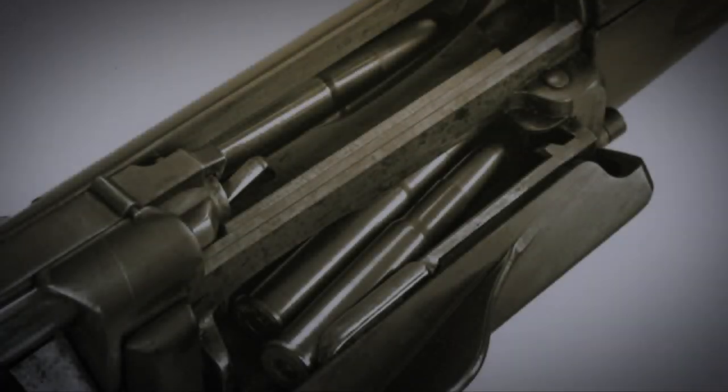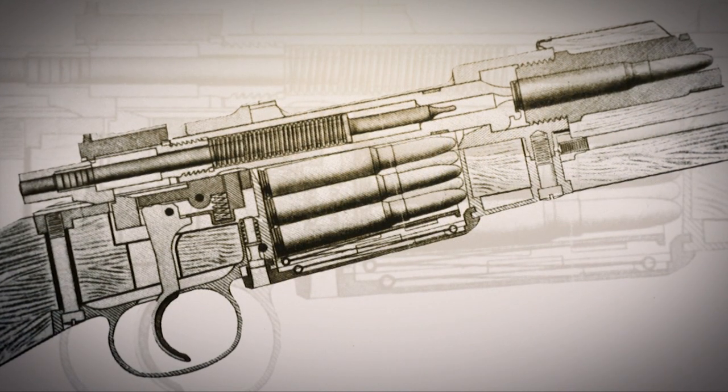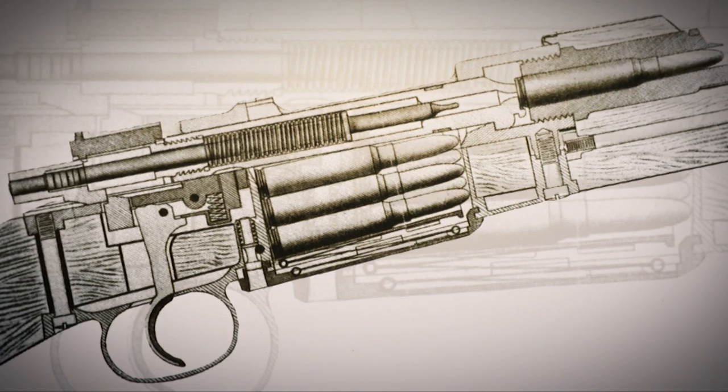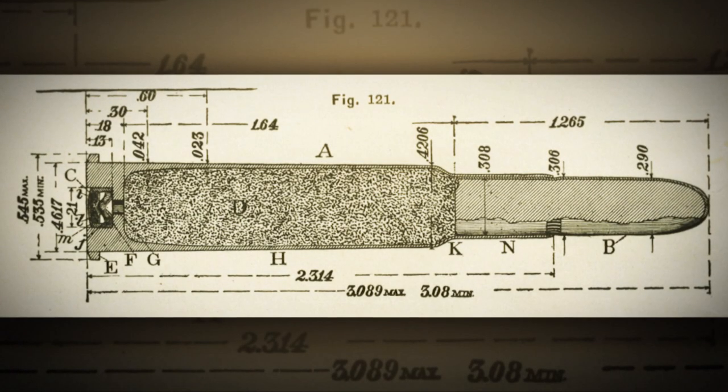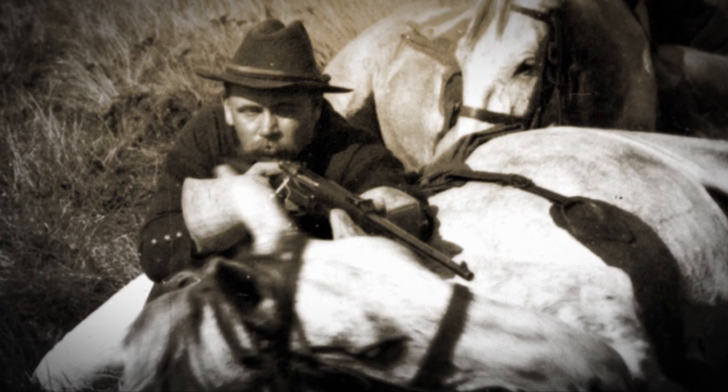It only took the Spanish-American War to bring up the shortcomings of the Krag, the principal one being that it was too slow to reload. Cartridges had to be handled loose — you opened up the magazine and dropped them in one at a time. The Spanish troops who defended in Cuba had '93 Mausers, which they could load in five-shot stripper clips, plus a very flat trajectory for the 7-millimeter Mauser cartridge. This showed up the fact that the .30-40 rimmed cartridge was probably obsolete even at the time it was adopted, and that led to the development of first the .30-03 and then later the .30-06.